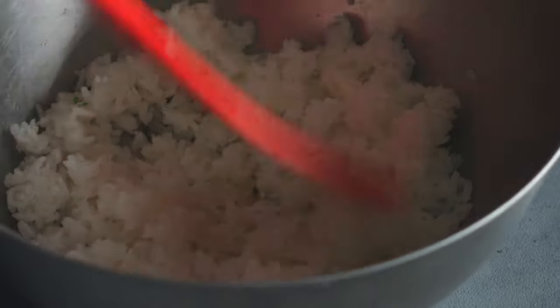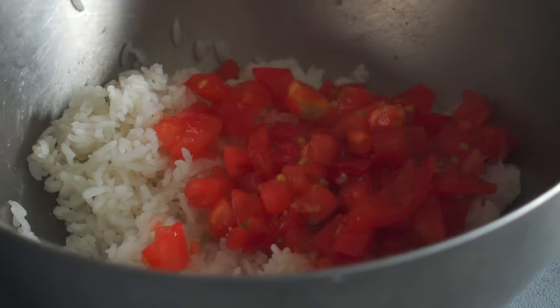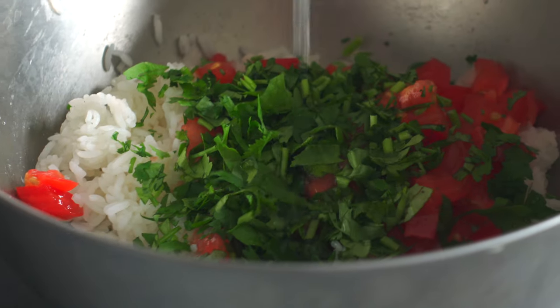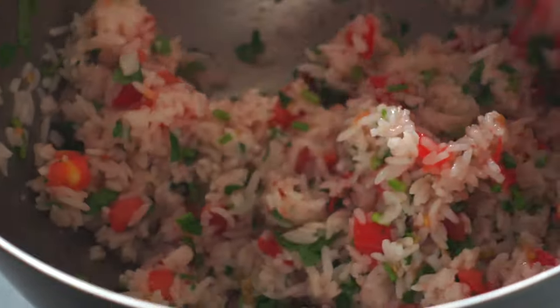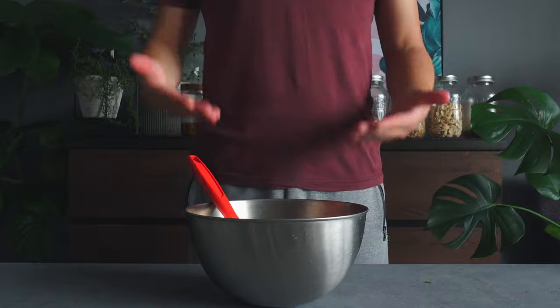Now the rice has cooled. I'm going to add the chopped beefsteak tomatoes — some sliced cherry tomatoes would also look great. And all of the chopped cilantro. Squeeze some lime juice. As you can see, the tomato juice is being added to the rice — that's why the rice needs to be on the dry side. Mix thoroughly in the bowl. The combination of jasmine rice, fresh cilantro, and lime juice makes it super refreshing. Here we have our rice salsa — so simple yet so tasty.